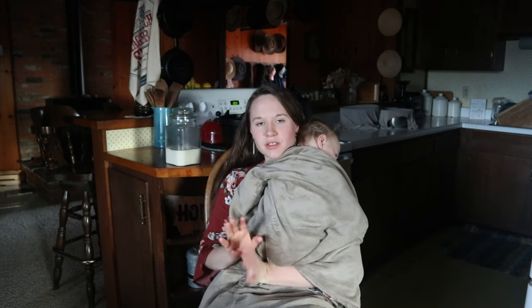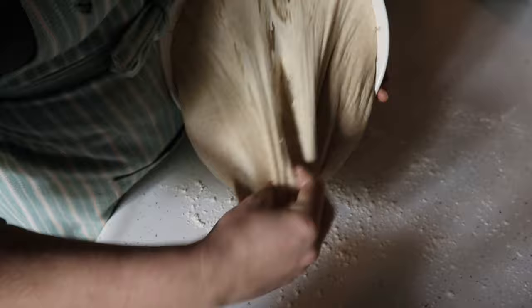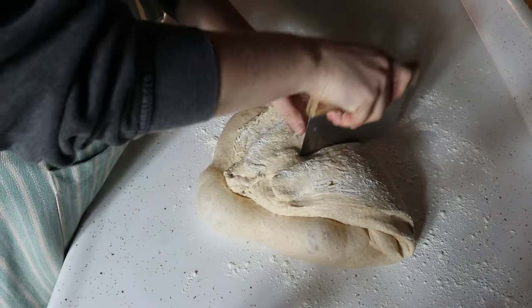Now you have two loaves. Once you've cut the dough in half, you'll begin shaping each piece into a loaf.